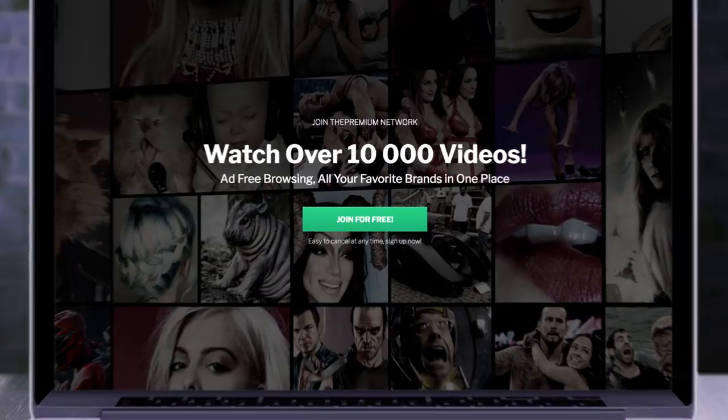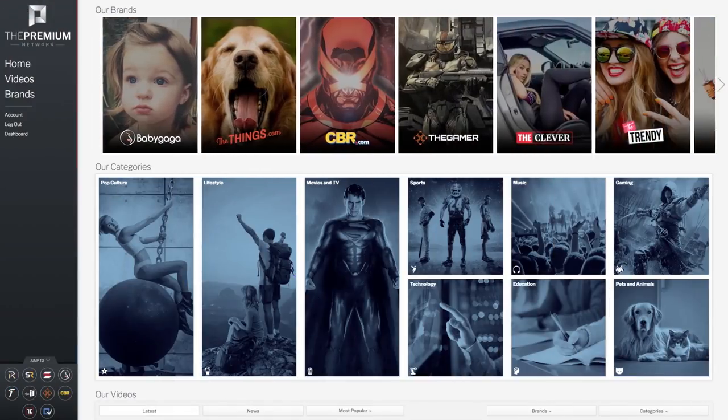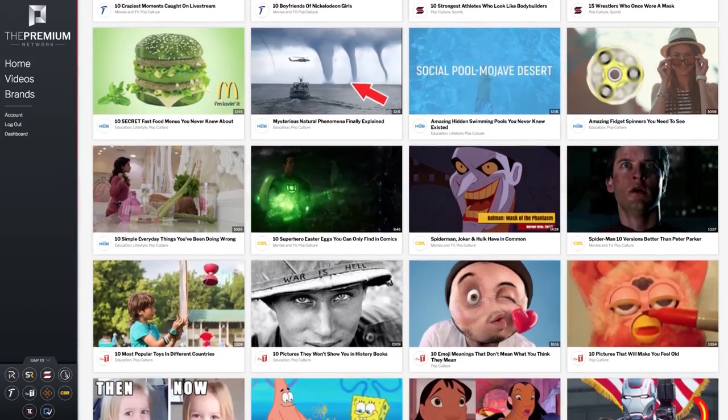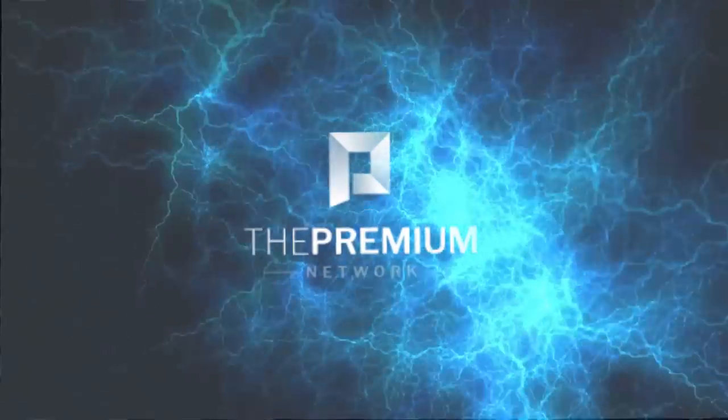Something even more magical than these tricks is our new network, The Premium. It's created for those of you who love ad-free viewing and free things, and it gives you early access to many great channels like Screen Rant, The Gamer, and CBR. You can sign up to The Premium by clicking the link, and you'll be able to start watching all your favorite videos ad-free straight away.